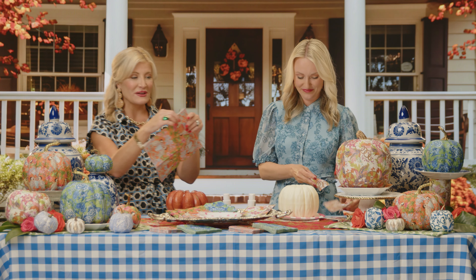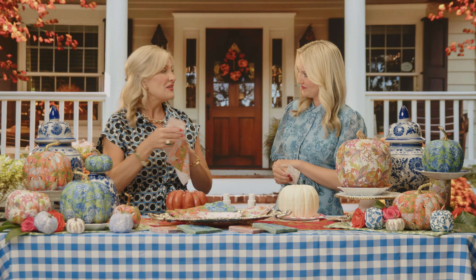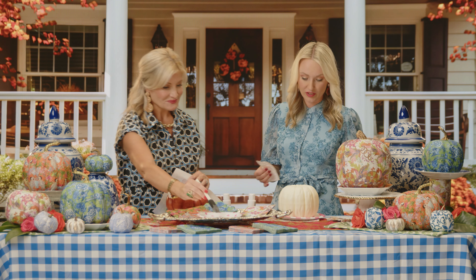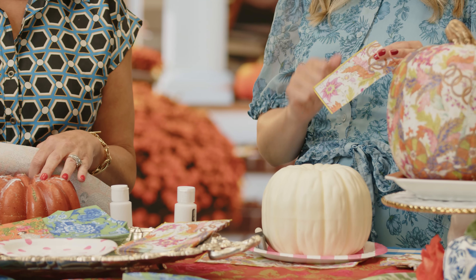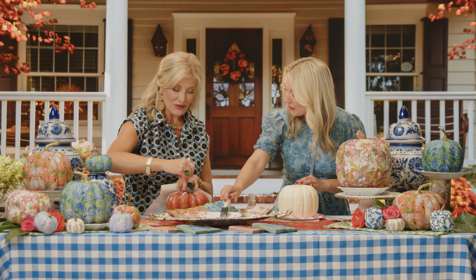First, grab your cocktail napkin. Each of those has a little liner on the back — you're going to just peel that off and set it aside. That makes it easier to attach your napkin right to the pumpkin with the craft glue. You can certainly pop the stem out to give yourself a little more room to work with. If you're just starting out, I recommend cutting these little strips of the napkin so you can take your time and not feel so overwhelmed.